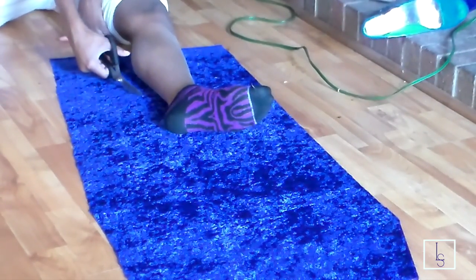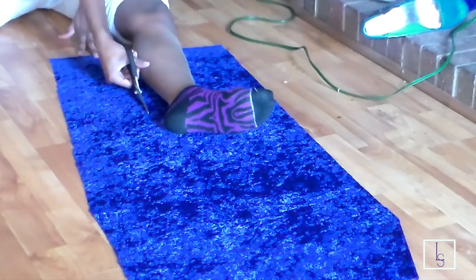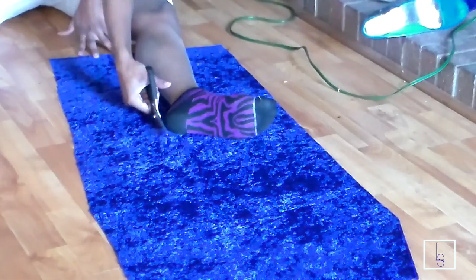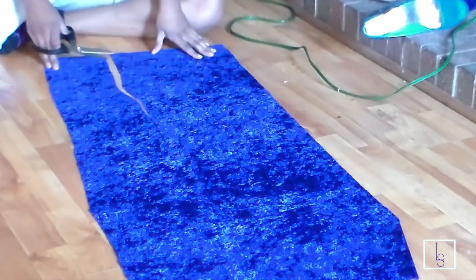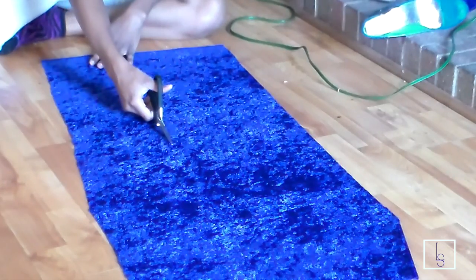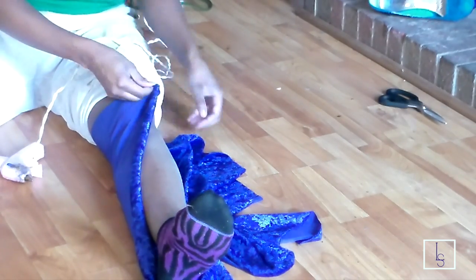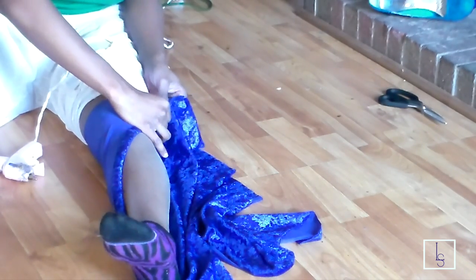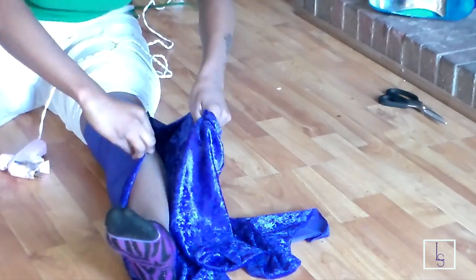You want to make sure that you have some really good shears. I got these shears from Walmart for about five dollars — they are the Westcraft or Westbrook, something like that. I'm just cutting the fabric and now I'm going to take some hot glue and wrap the fabric around my leg, because I want this boot to be really snug and tight.